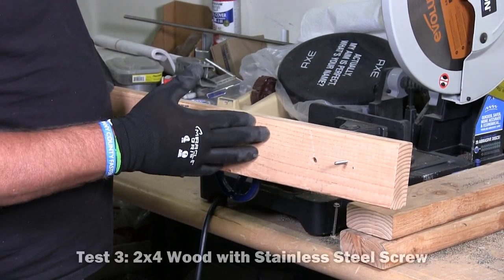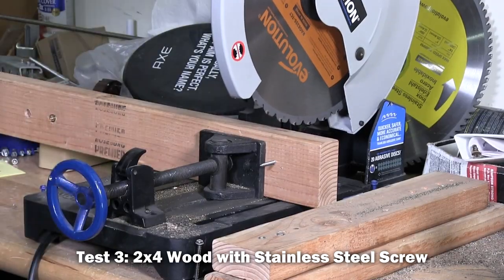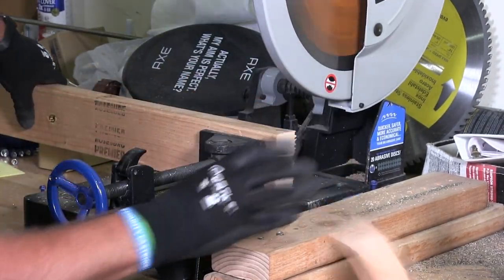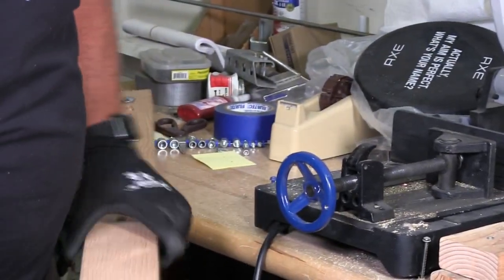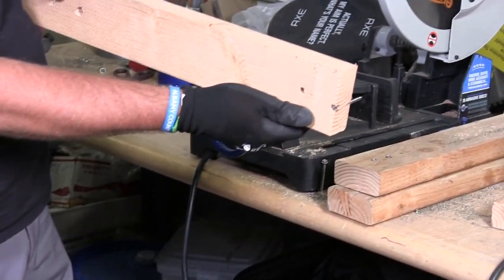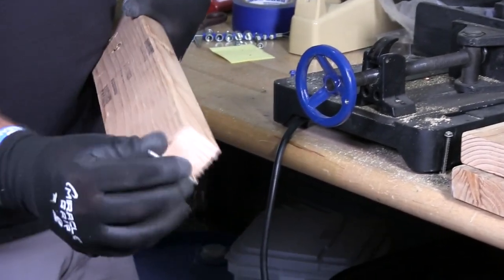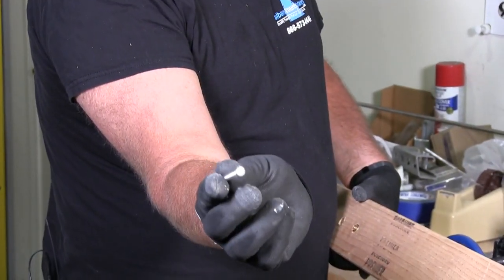This one is a piece of 2x4. It also has a screw in it. I'm going to try and slice right through — let's see what it can do. Well, I sliced some of it. You see I sliced the head off there. Now I'm going to pop that screw out with my hands — there it is. You can see I sliced that head right off with no problem.